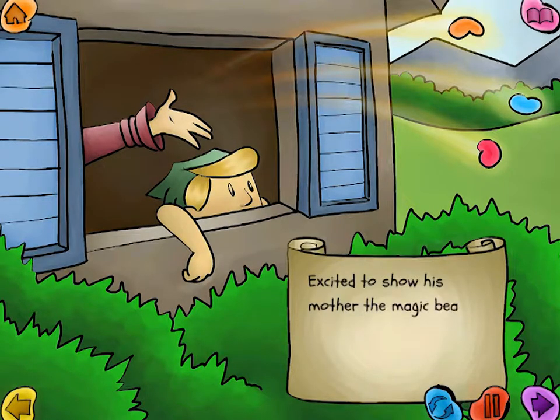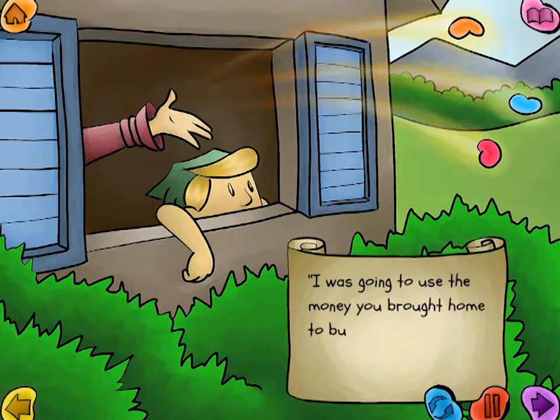Excited to show his mother the magic beans, Jack ran all the way home. When she saw the beans, Jack's mother was furious. 'I was going to use the money you brought home to buy food,' she said.